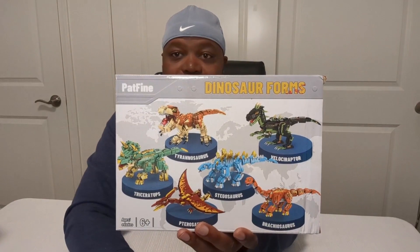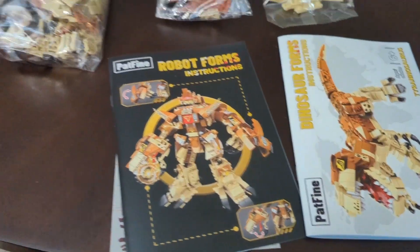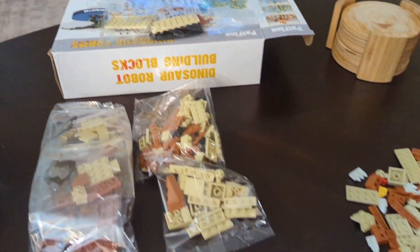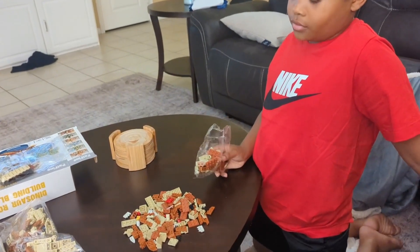So we'll open this up, get those pieces out, and start putting it together and we'll take a look. Here we have both booklets for the instructions. All the bags of pieces are labeled with letters, and we just started opening it up. We'll dump the rest of those out and then we will get busy.